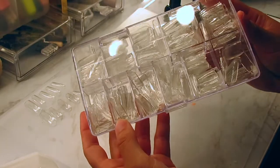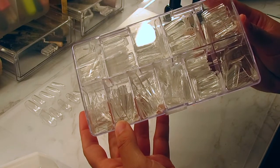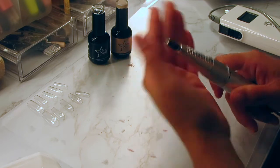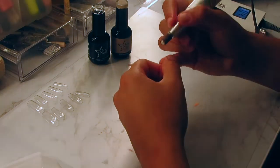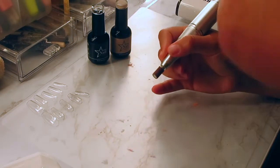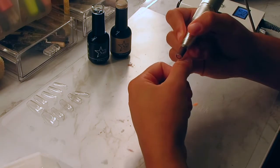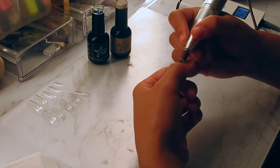We're going to get straight into it. I'm going to be taking my square full cover tips and my nail bit — this is the medium grit sanding band — and I'm just going to be cleaning up my cuticles and removing any shine from my natural nail. My e-file is on 4 RPM so it's not going to do any damage to the natural nail.